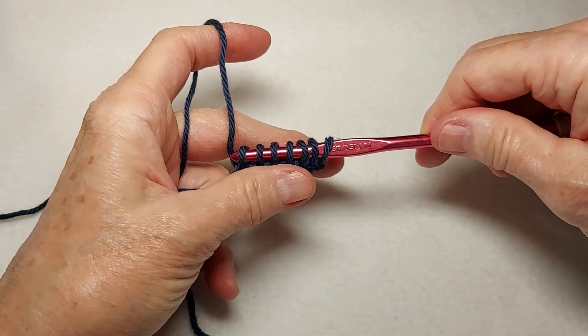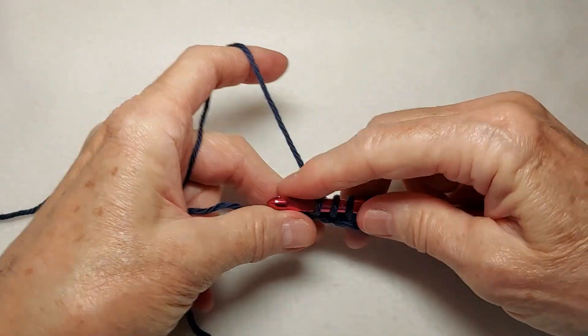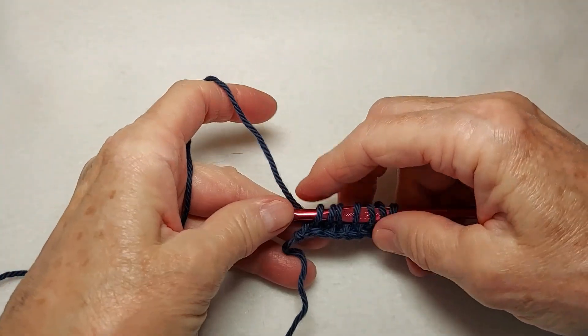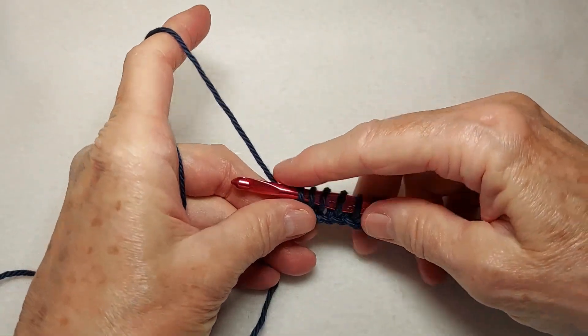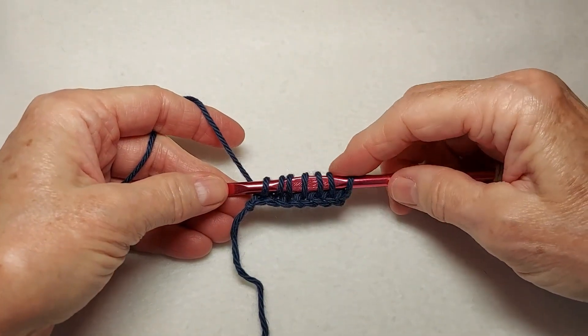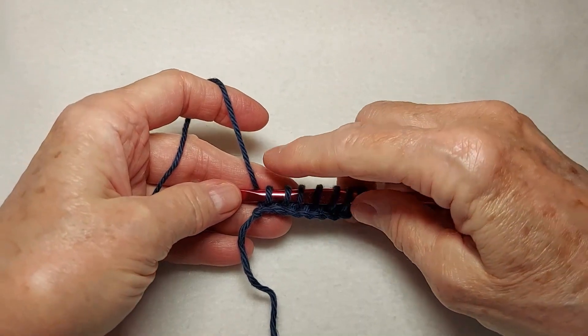I'm using a 5.5 millimeter hook, which is smaller than normally used in Tunisian crochet, even though it's the right size for this yarn. You're often advised in Tunisian crochet to use a larger hook. However, in this particular pattern, we're not going to use the larger hook. I'll explain why in a minute.